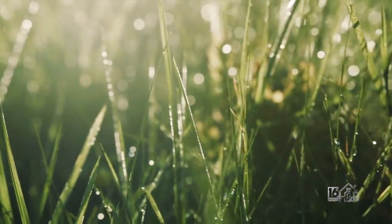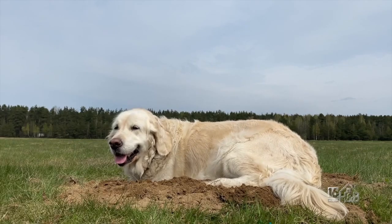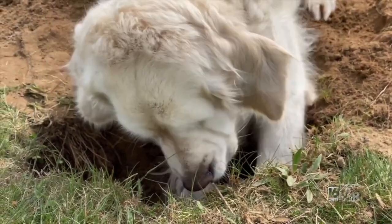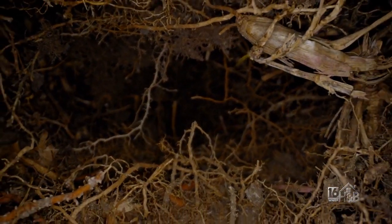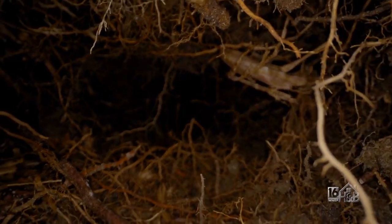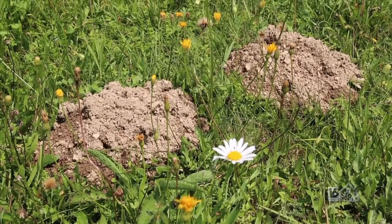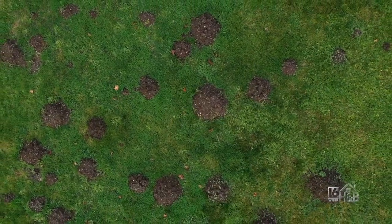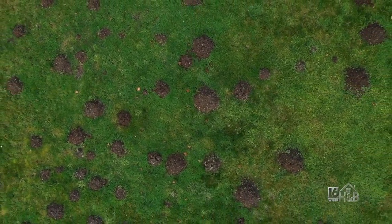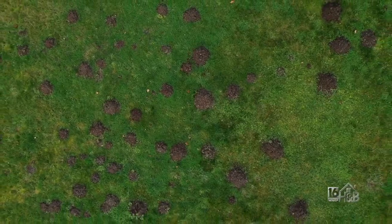People do get moles in the lawn. We don't deal with that too much here on the sand-based field, but we have in our natural areas and they can be tough. People often mistake them as eating lawn — they're actually eating grubs and earthworms. They're burrowing underneath and trying to find bugs and earthworms and things like that to eat.